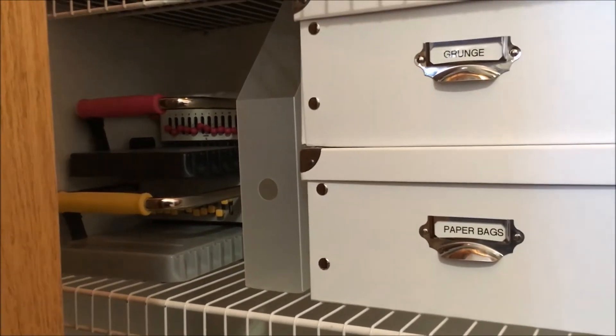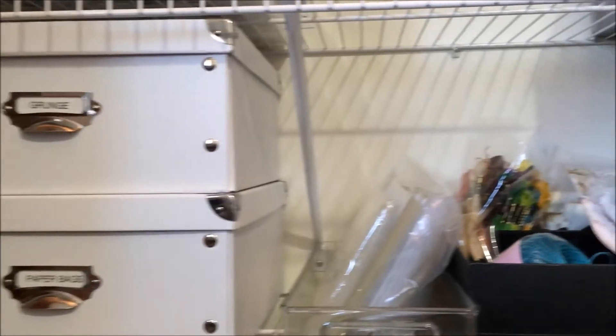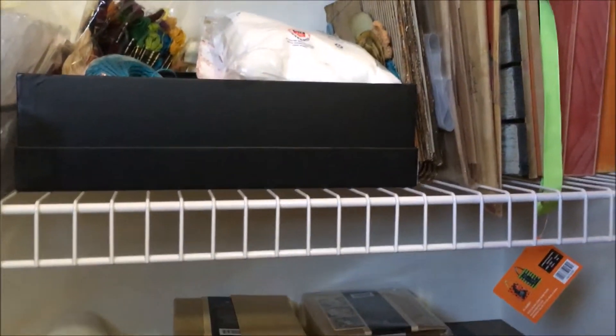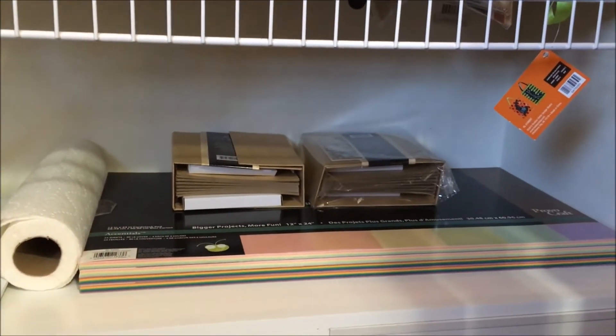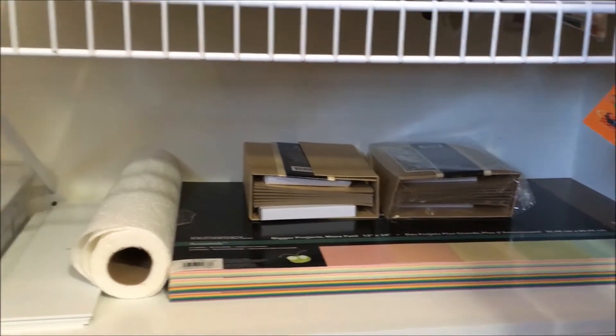Down here I have my binding system, grunge paper bags — I like to put my stuff in paper bags when I hand it out to people. On the bottom shelf I have 12 by 24 paper, and yes I use that a lot.